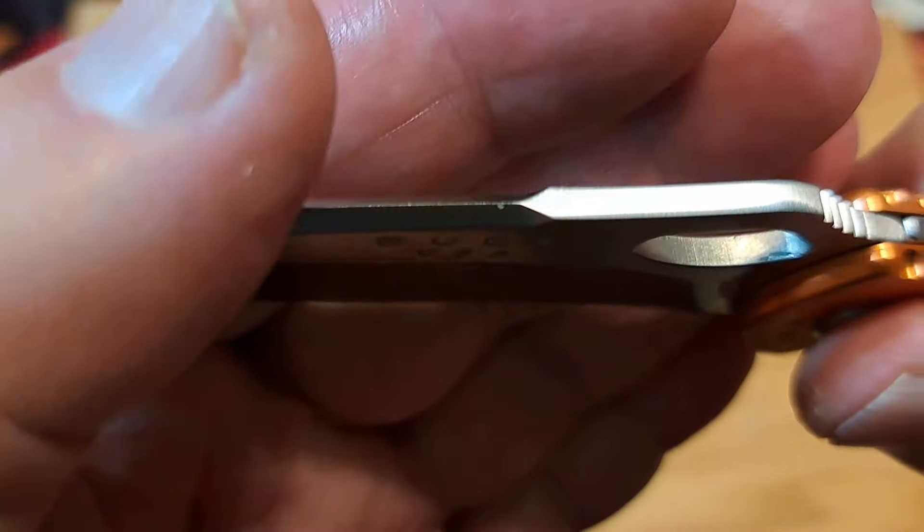Look how thin that swedge is — very thin. You could make that sharp easily if you were so inclined. It's almost to an edge now — it doesn't hurt but you can feel how thin it is. You have an open hole here so it's designed for one-handed opening.